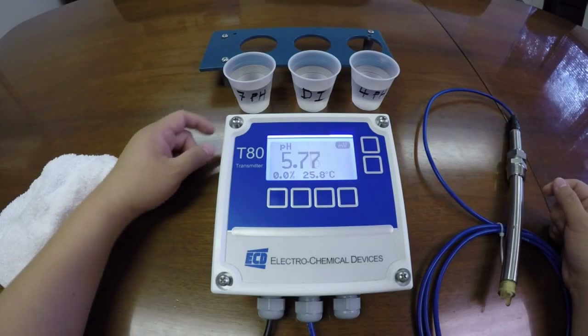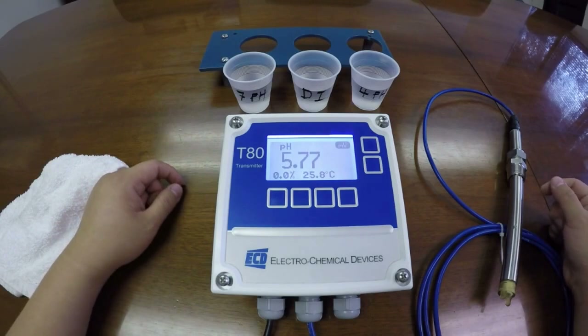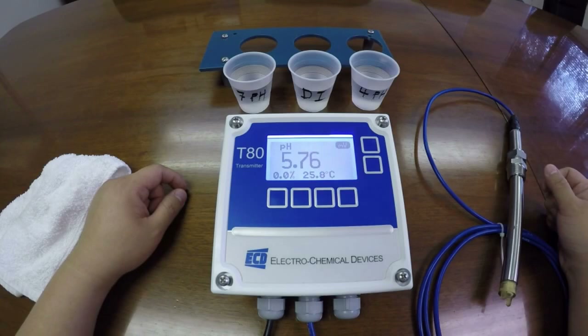You will require 7 pH buffer, DI water, and 4 pH buffer. If no DI water is available, simple tap water will be fine.